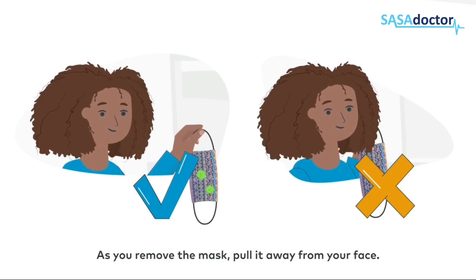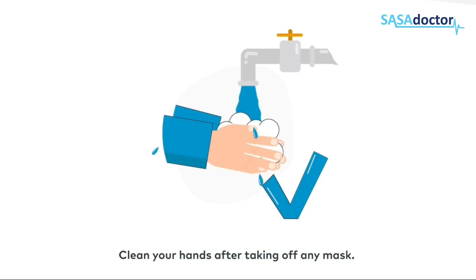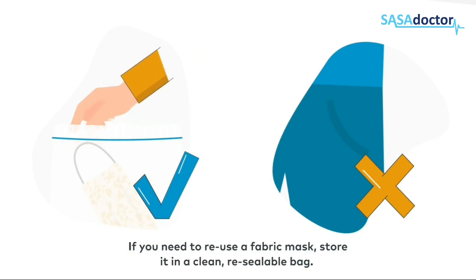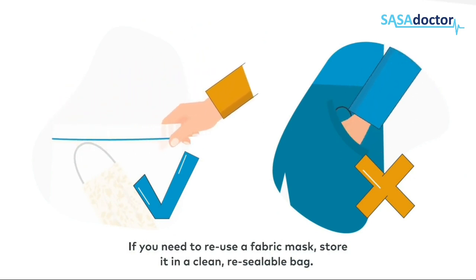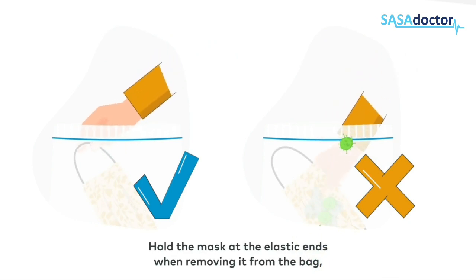As you remove the mask, pull it away from your face. Clean your hands after taking off any mask. If you need to reuse a fabric mask, store it in a clean resealable bag, holding the mask at the elastic ends when removing it from the bag.